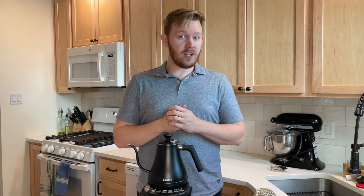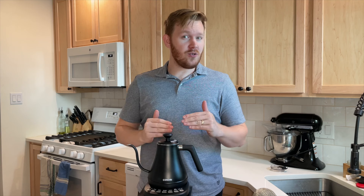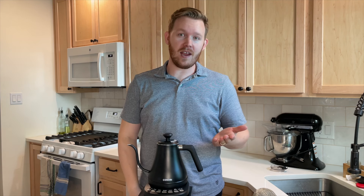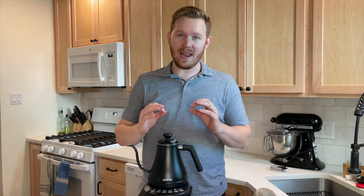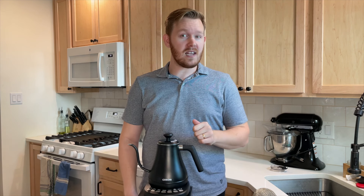So there you have it — the Kosori gooseneck kettle. I think it's a really great product. You could go for a way more expensive version that you saw in an Instagram targeted ad, but for 60 to 70 dollars this is a great item. I give the Kosori gooseneck kettle an 8.5 out of 10.